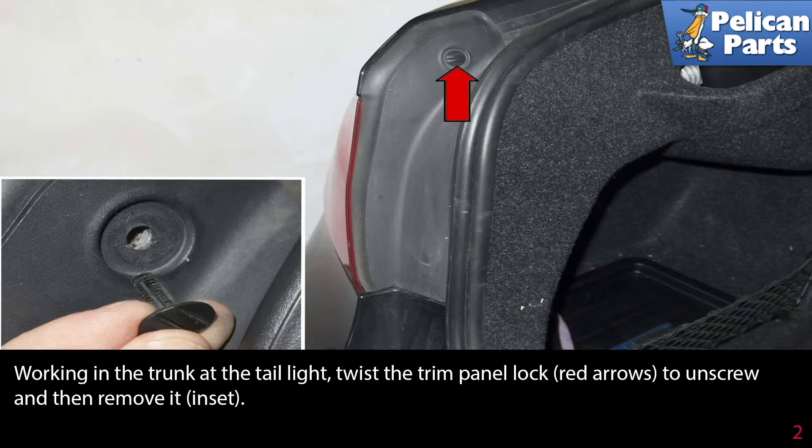Working in the trunk area by the tail light, twist the trim panel lock, indicated by the red arrow, to unscrew it and then remove it.